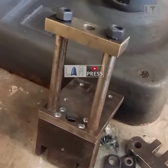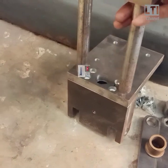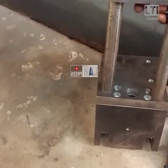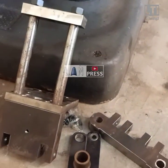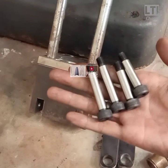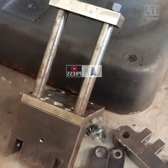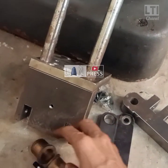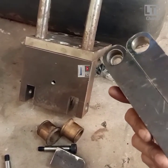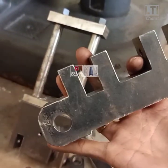Kali ini kita akan coba update progress, dan sudah running. Ini adalah sebuah alat, orang menyebutnya SWAGING FRESH. Apa itu SWAGING FRESH? Yaitu alat yang bisa digunakan untuk memproduksi mimis. Kedua, bisa membuat swaging selongsong. Asalkan cetakan mimis itu diganti dengan die swaging-nya. Tapi kali ini karena saya tidak butuh swaging, jadi saya aplikasikan ke cetakan mimis.